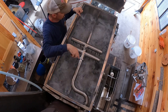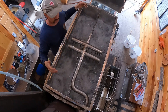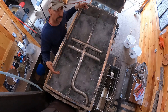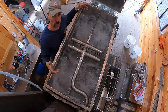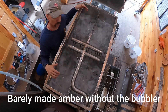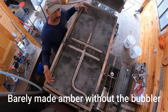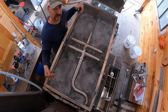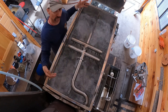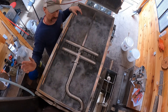It keeps everything flowing as it should. The other thing it does is lighten up the syrup - max pans are known for making dark syrup, but I was able to make golden this year and last year with it. I do take it out at the end of the season though, because I want to make sure I'm making the color that matches the flavor - that's the most important thing.